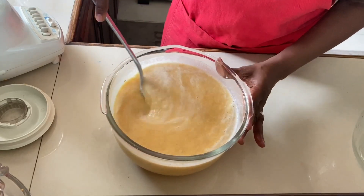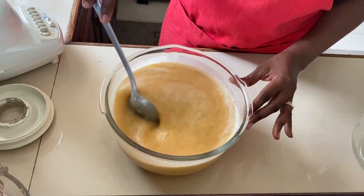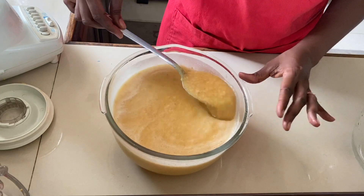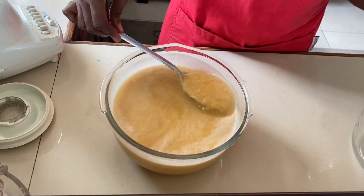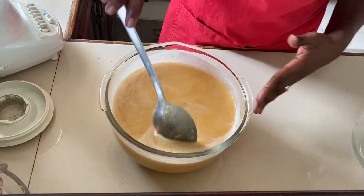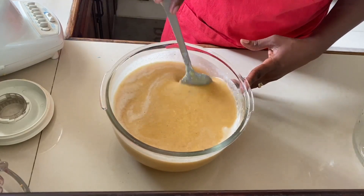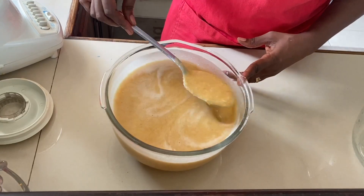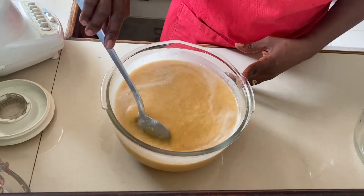We're gonna sweeten to taste and then strain it. I want it nice and light, removing all bits of pulp and any hard bits. By the end of the video I want you to tell me what we should call this drink — guava, pineapple, and ginger. Let me know in the comment section what you think this drink should be called. We're gonna strain it and then our drink will be done.